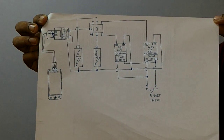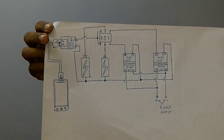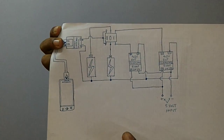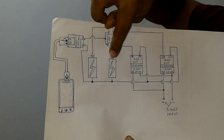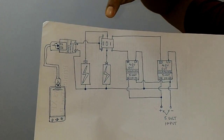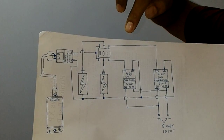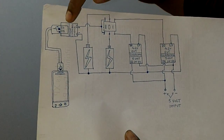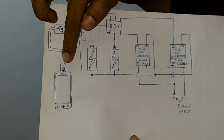Hello friends. This is a power bank circuit which uses two 3.7 volt lithium-ion cells. In this diagram I am going to use two 3.7V lithium-ion cells for charging the phone, as you can see here.